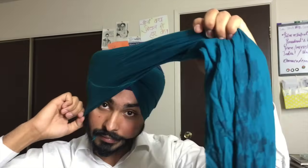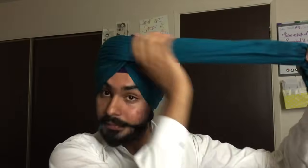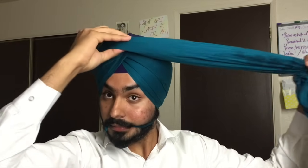On your right-hand side, you want to start each layer at the top at the same position, or almost the same position. With every subsequent layer, spread the layer down towards your cheek. You can see a little point forming at the front of the turban. Make sure you tuck in the extra cloth on top.